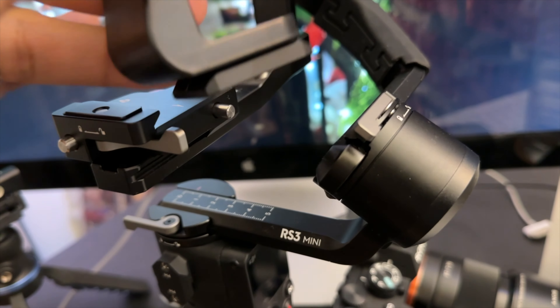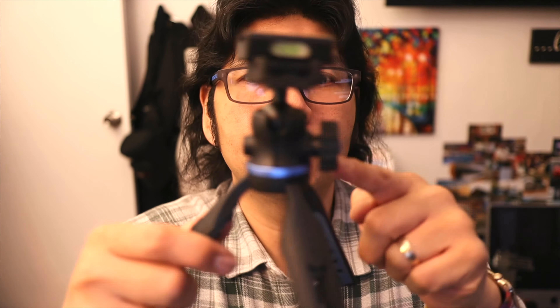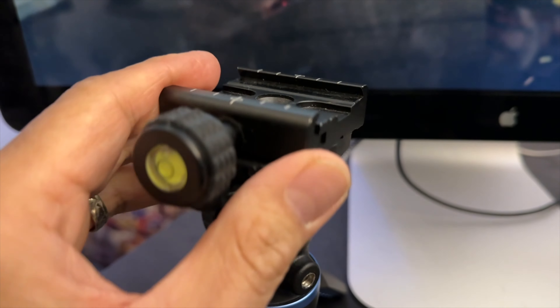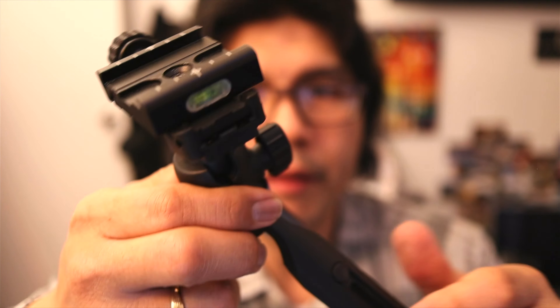The cool thing about the DJI RS3 base plate is you can take the camera off the gimbal, pull it off, and actually mount it to another tripod. It will fit on this particular tripod, which has an Arca Swiss quick clamp. This tripod also has a ball head right here, and you can adjust it with this lever.